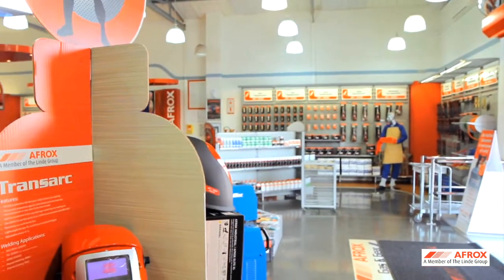In addition, Afrox offers added support in the form of training. So today, we want to take you through the correct procedure for starting up and for shutting down your gas equipment to ensure a safe working environment. Now step inside our virtual demo center as we take you through the process.